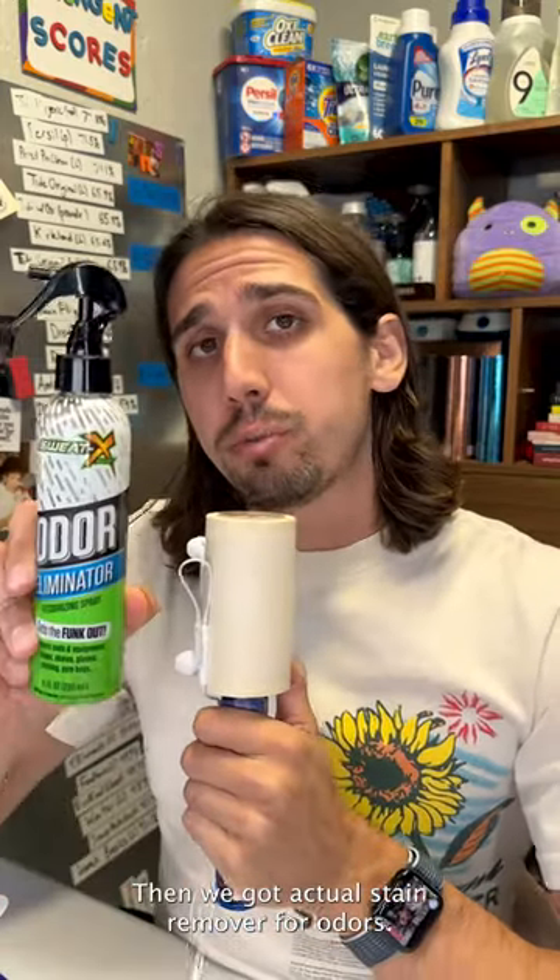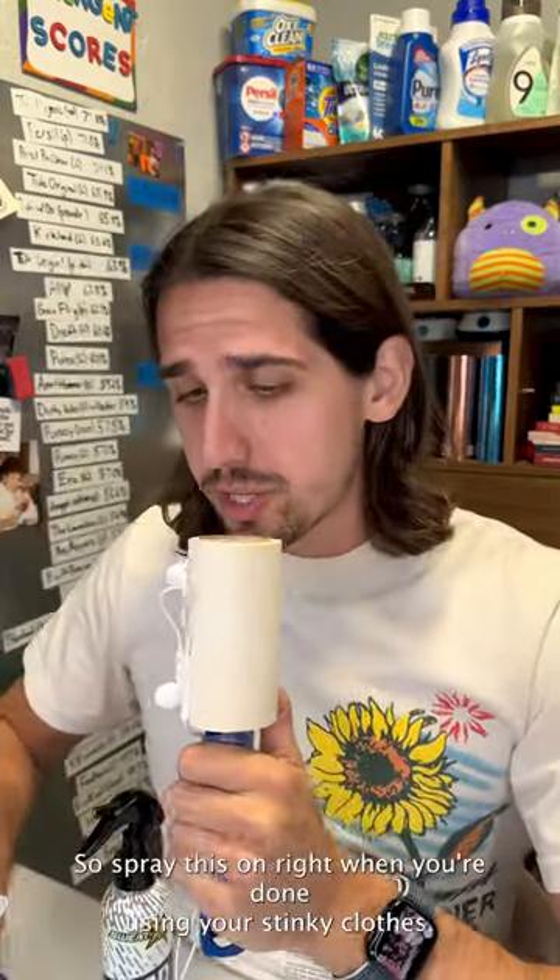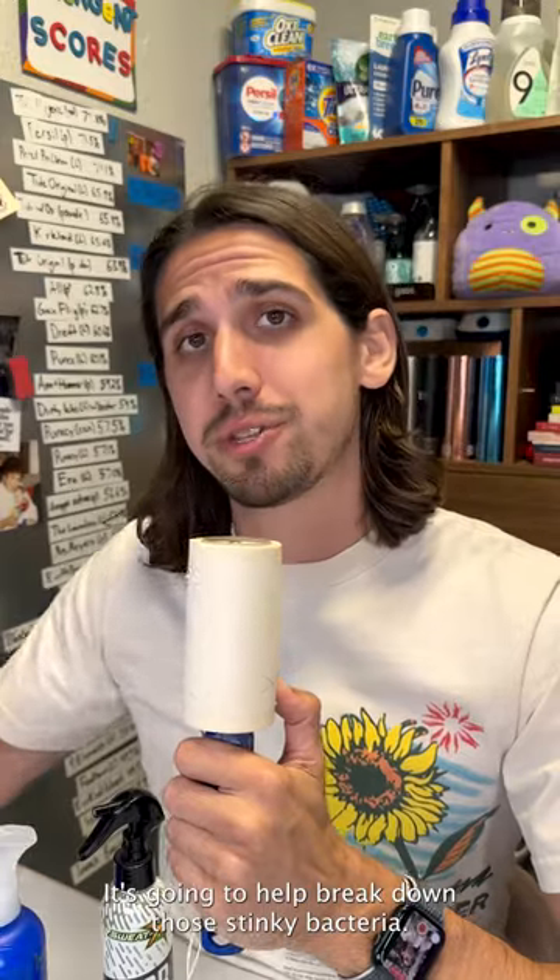Then we've got actual stain removers for odors. Spray this on right when you're done using your stinky clothes. The longer this stuff is on your clothing, the better — it's going to help break down those stinky bacteria.